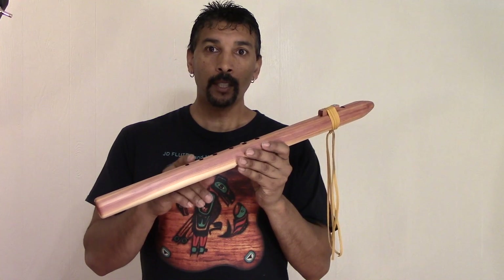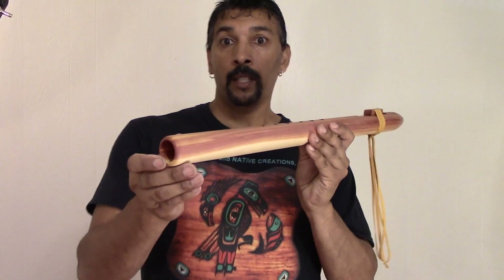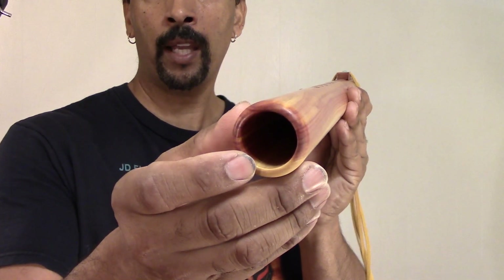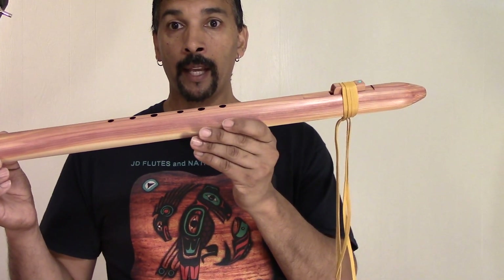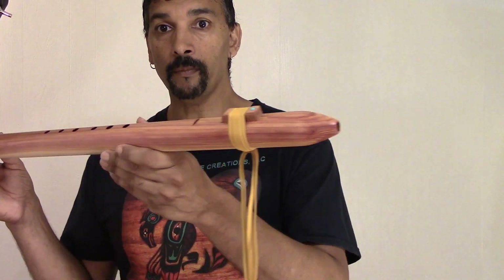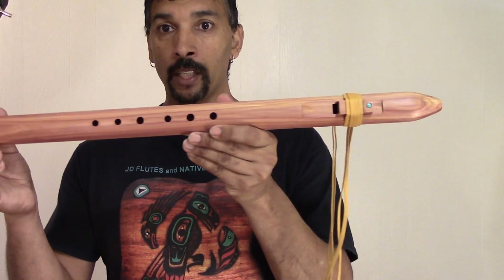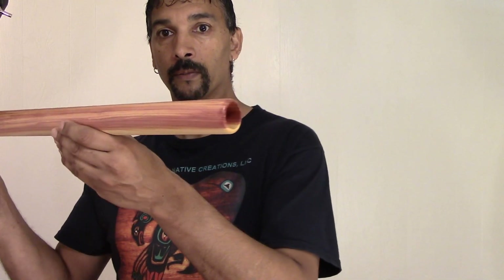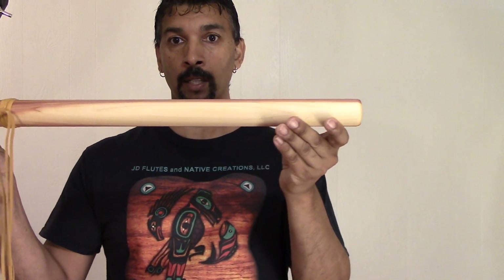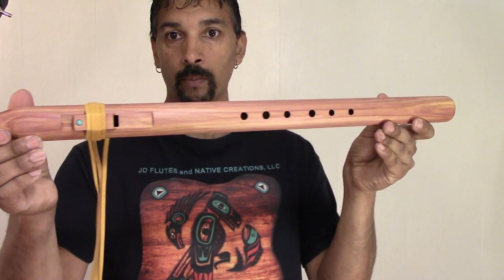This is a bass E-flat flute tuned to 432 Hz. It has been produced with a 1 and 1/8 inch bore. It is aromatic cedar with an oil finish. As you can see on this one, the oil has a little satin shine. It's a very beautiful piece of wood — it has a lot of sap wood in it. Beautiful flute — you can see up on the bottom, it has a lot of beautiful sap wood in it.